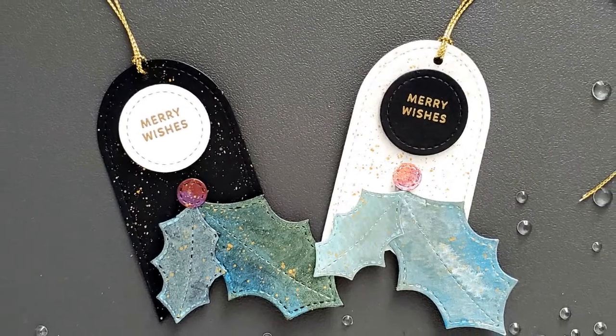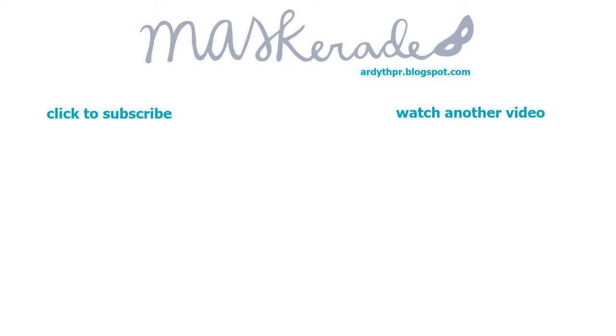If you enjoyed this video please give it a thumbs up below and subscribe to my channel for more inspiration. Product links are below in the description and also on my blog. Thanks so much for watching — see you next time!